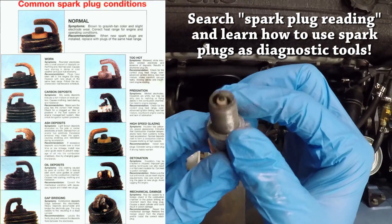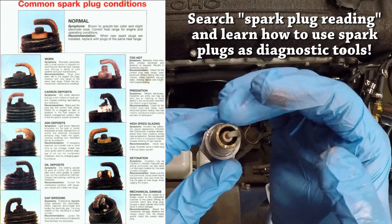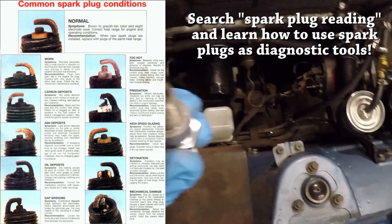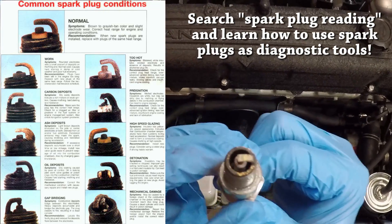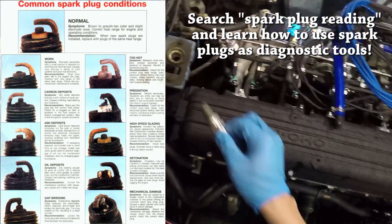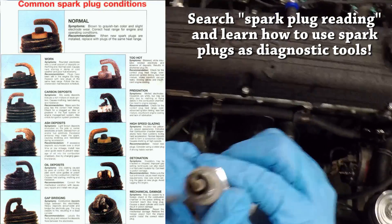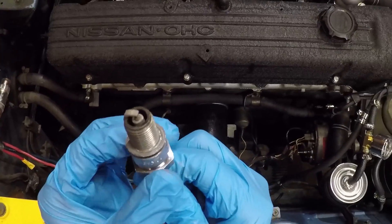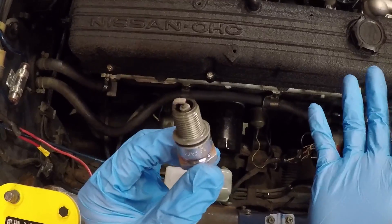Cylinder number one looks pretty clean — slightly toasted, which is good. No excessive carbon buildup and it doesn't look wet. Excessive carbon buildup or a completely black plug would indicate the engine is running way too rich or that cylinder has excessive oil consumption. Cylinder two looks a little white but not excessive, still pretty clean — that one's okay. Cylinder three looks almost identical to cylinder one, pretty good. Cylinder four does have a little bit of blistering — it could be that cylinder three's injector was plugged up a bit before we replaced it and was running a little hotter than the other cylinders.